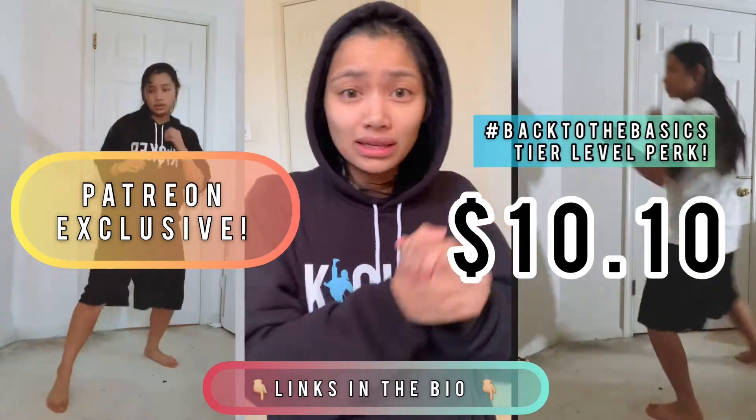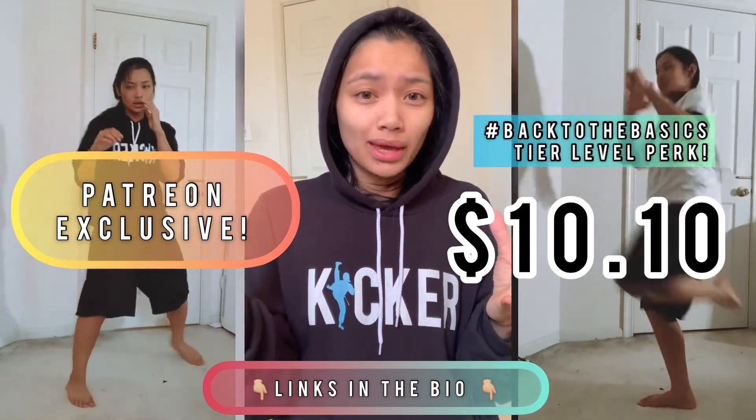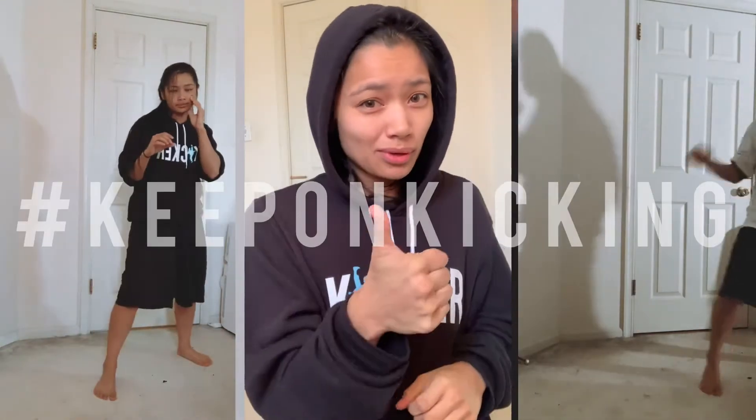Hopefully if it helps and if you guys like the format, I'll be doing more of these for 2021 available for the full public. Anyway, appreciate you guys. Thank you so much. And as always, remember, keep on kicking. Bye guys.